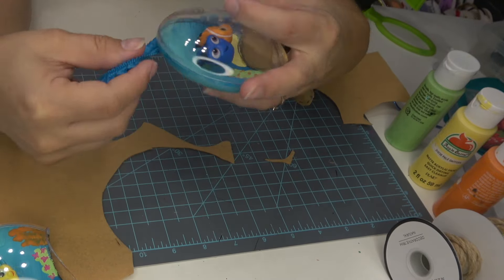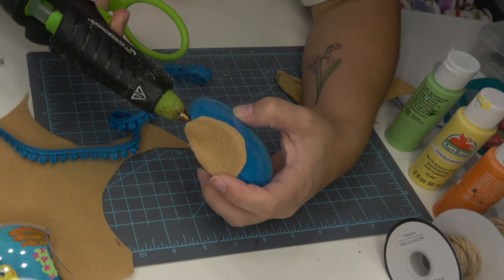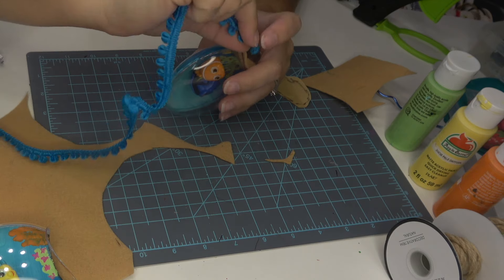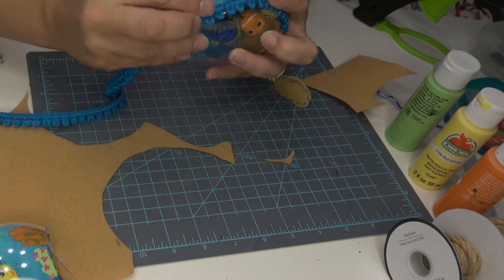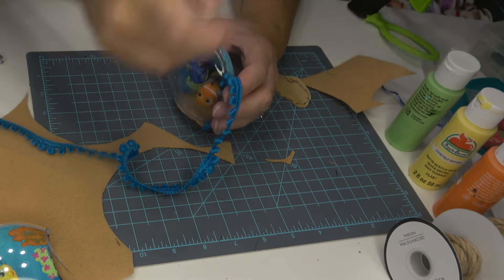Next we're going to be adding trim — I chose this blue pom-pom trim. I just liked the texture it added to the rim and I think it gave it a really nice finished look around the edge. I'm just adding a thin line of hot glue and then gently pressing down this trim, working all the way around and then cutting off the excess.